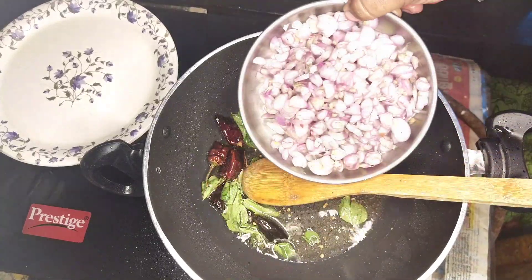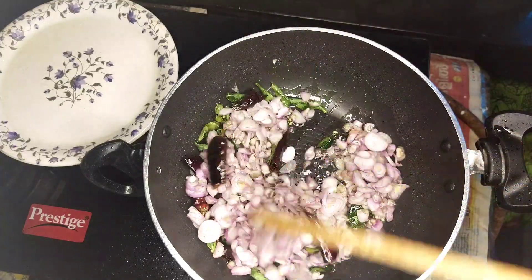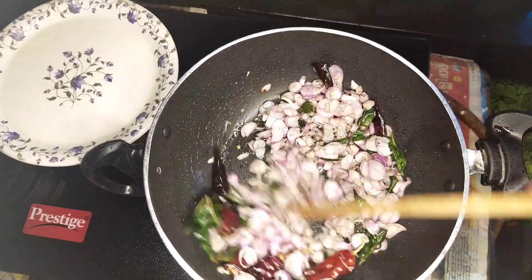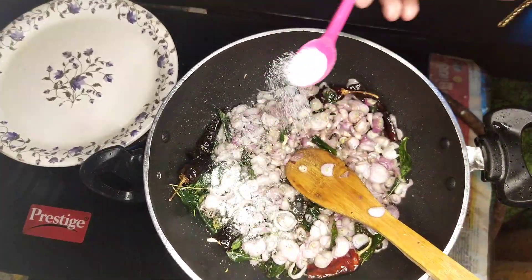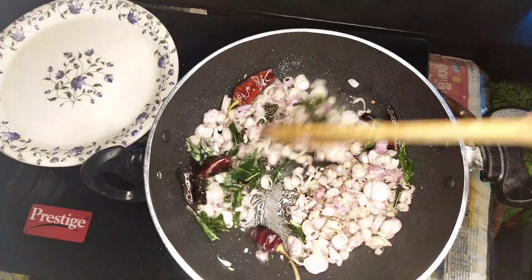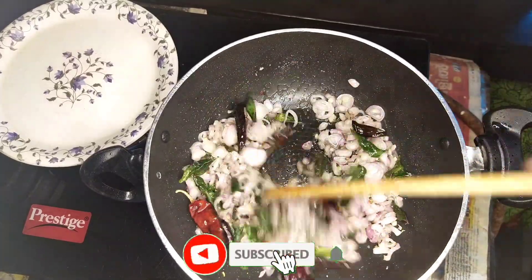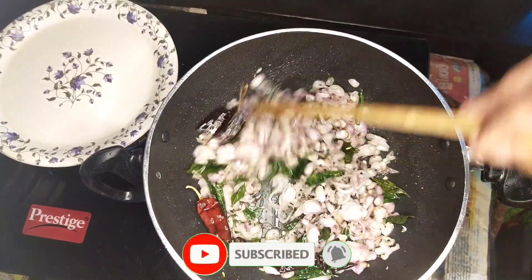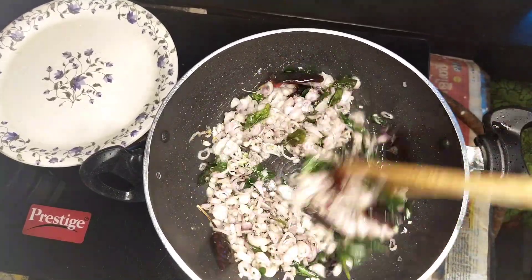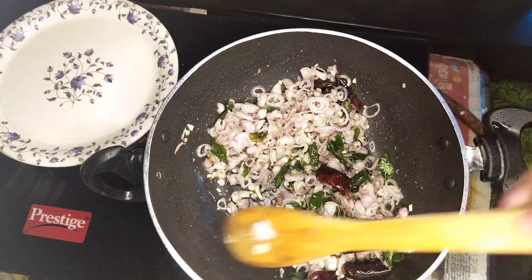We're going to cook it a little bit more. I took 100 grams of the bowl. I am going to add 100 grams to 100 grams. I am going to add a little bit of brown and crispy. I am going to add a little bit of brown.